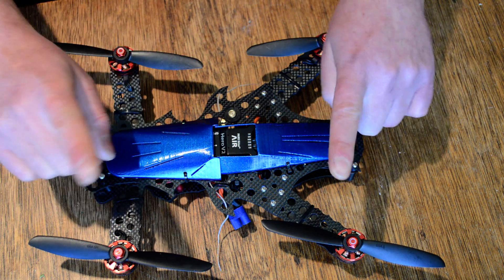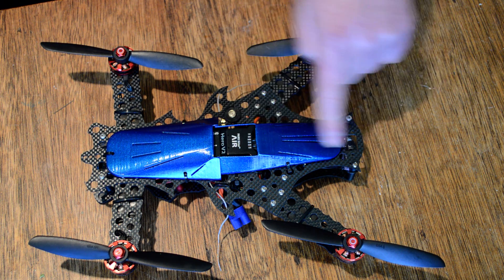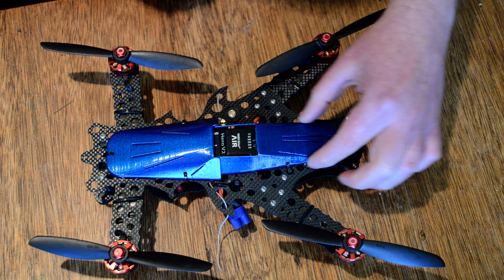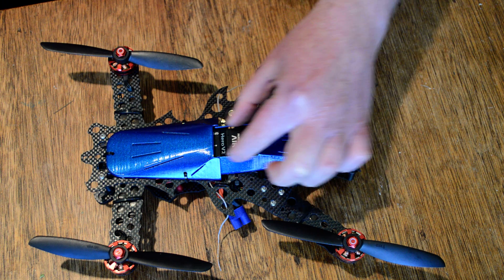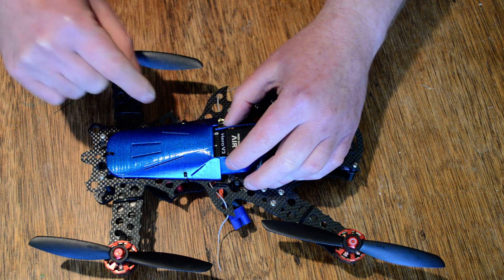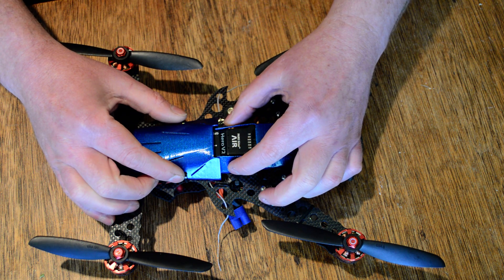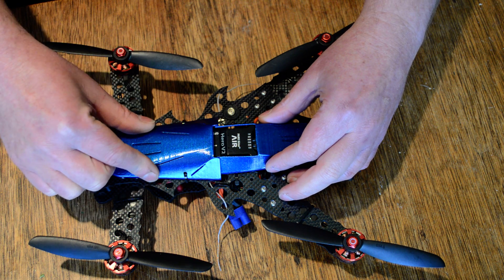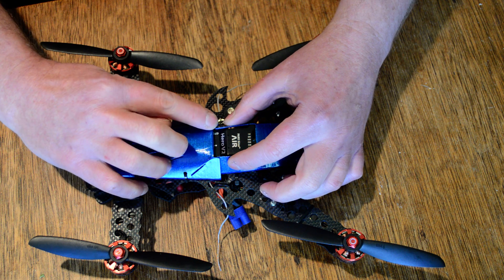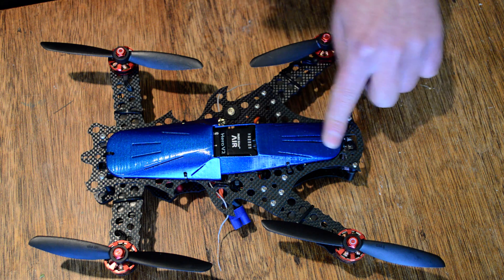Tip number one: fit the rear section first. You want to put the rear section on because it has these two long sides on it which go up the side of the Paris Cirrus Air, and they're actually held at the front. You can probably just see me flexing them by the front canopy. So the front canopy fits just over the front tips of these long arms. So you want to get the rear section fitted first.